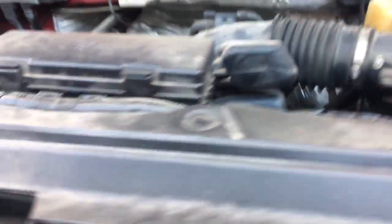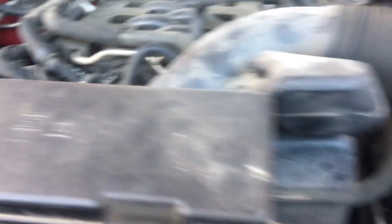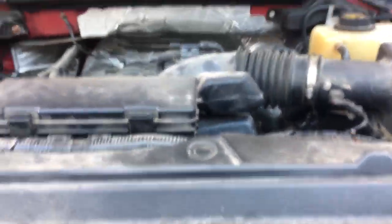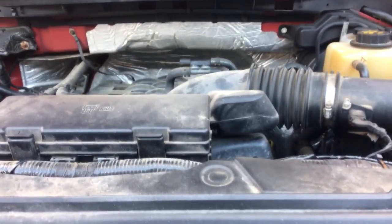Just for your reference, maybe if you're 6'2" you can possibly reach it, but I can't do it without scratching the paint with my belt buckle or anything like that. Have a nice day.